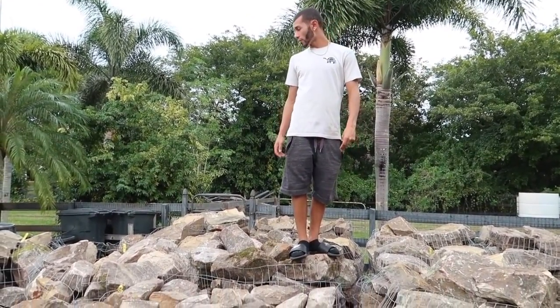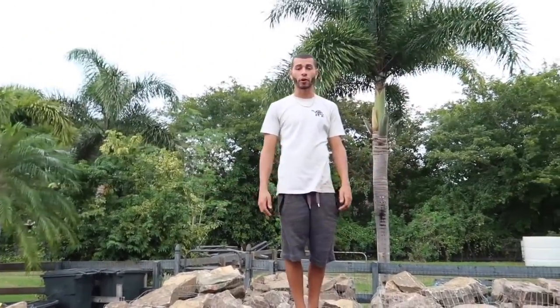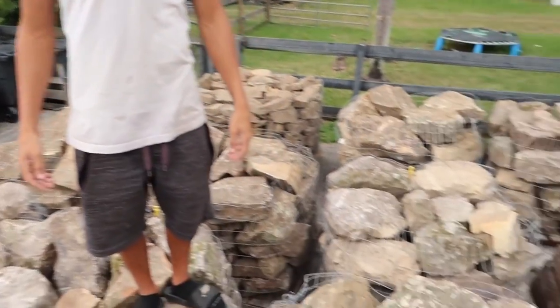We have about 14 pallets of river rock here - I have no idea, I think they took half a mountain somewhere. Look at this, we have a lot of rock. Greg Woodstock will be coming next week, so put those post notifications on because YouTubers are coming over and we're making a massive pond in front of my house. It's going to be freaking awesome - we're going to have some big koi that we're going to put in there, and it's going to be Oscar aquascape. Yeah, it's going to be really fun.